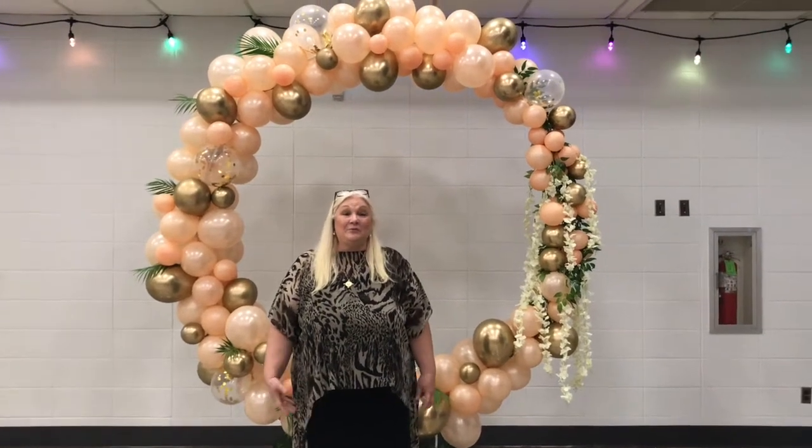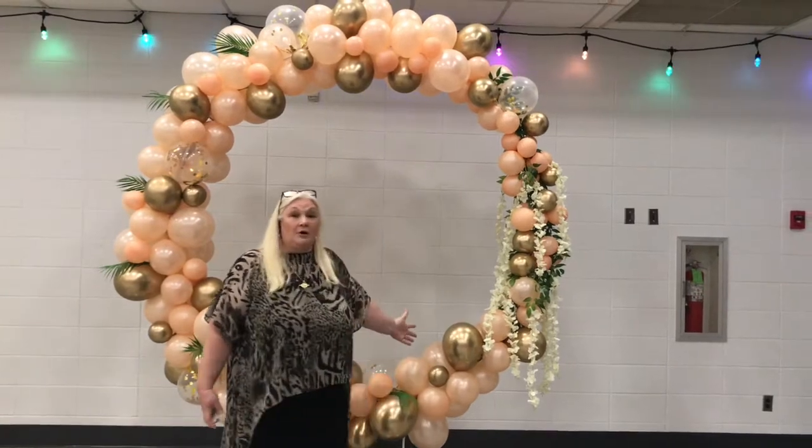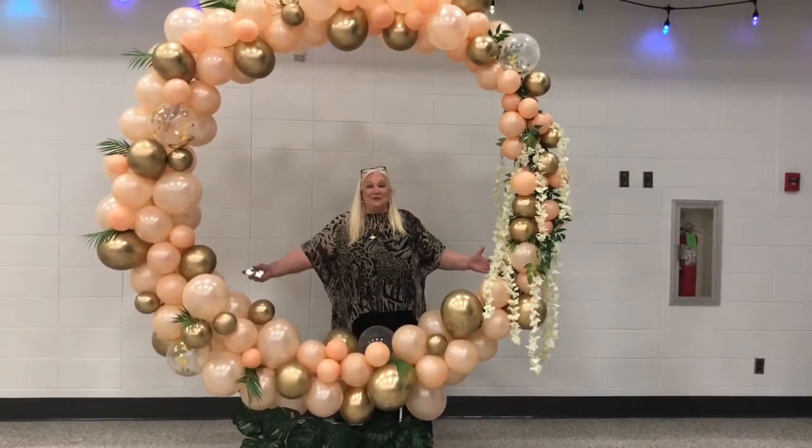Hi, I'm Liz. I'm with Balloons That Dazzle. This is one of our altar pieces for a wedding, or you could use this for your photo ops at your wedding. Wouldn't this be great?